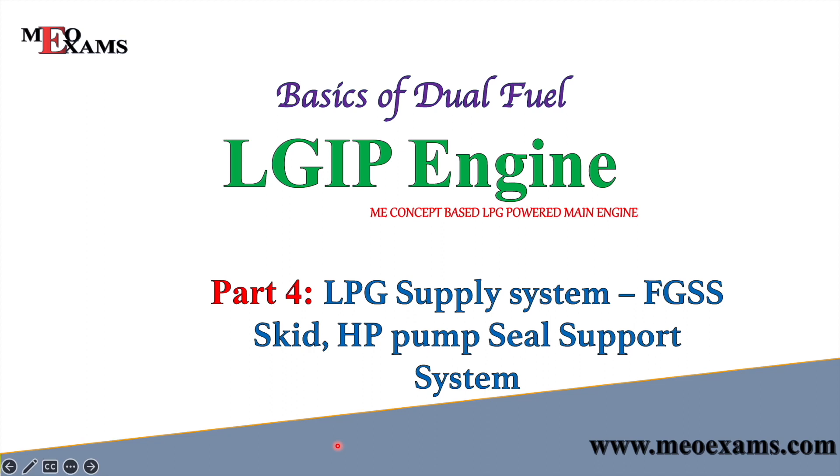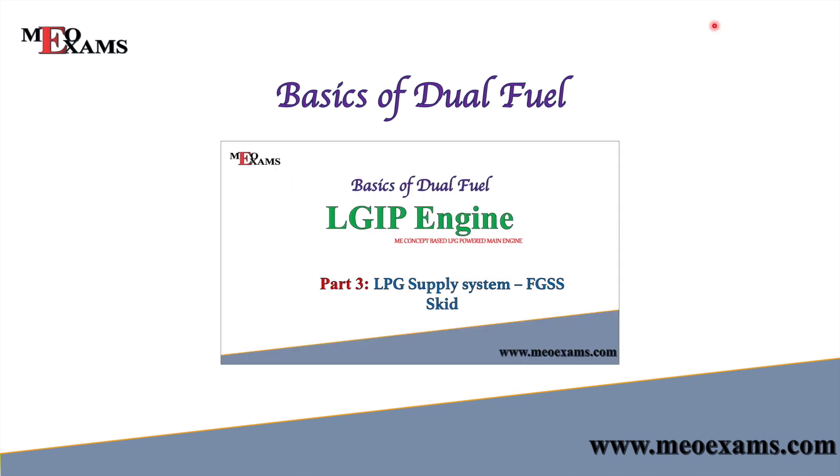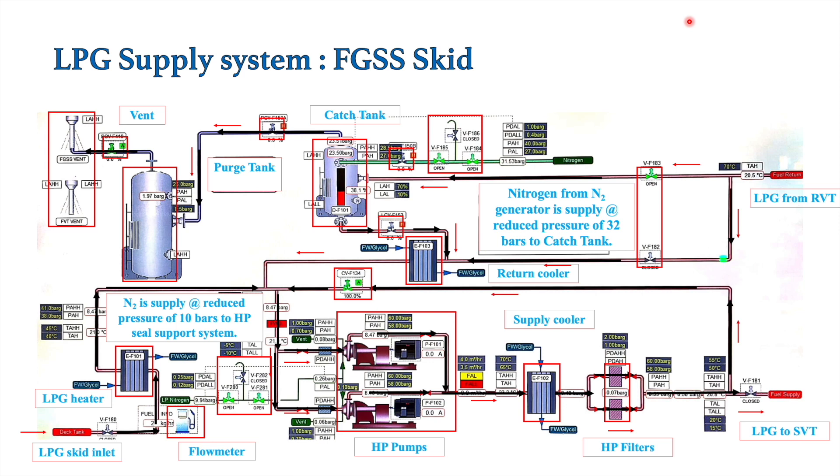Hello friends, welcome back to my channel. In this video we will see the HP seal support system which is provided for the LPG pumps in the FGSS skid. To better understand this video, you should first go watch the video on the FGSS skid where I discussed all the components in the skid, then you will better understand which pumps and which seal support system I am talking about.